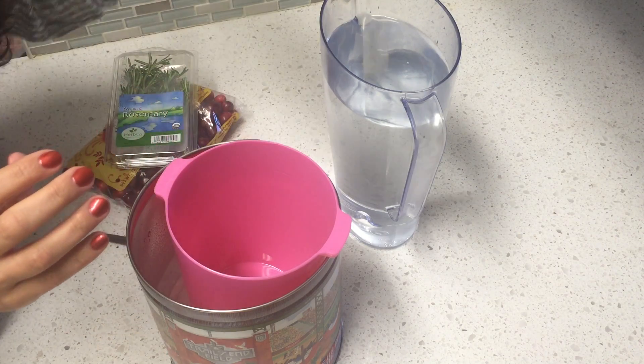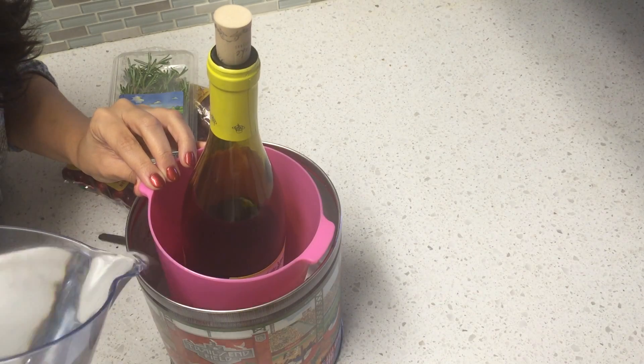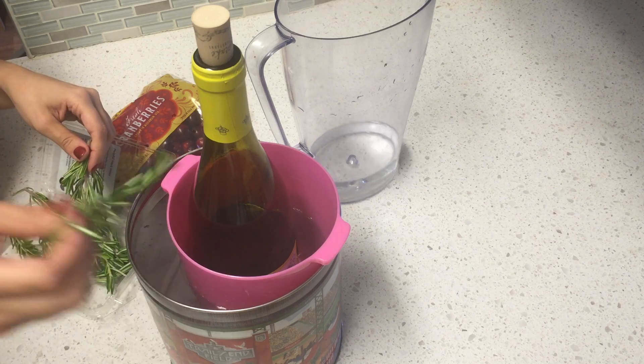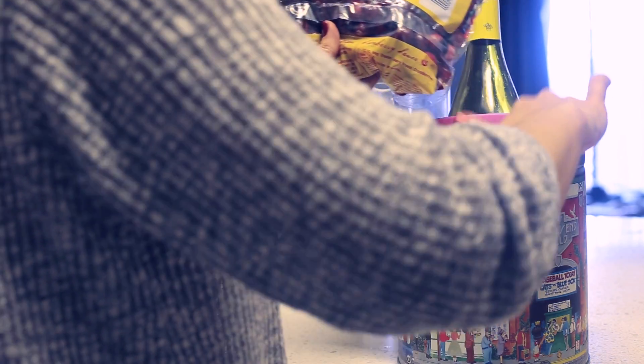Take it out and place the smaller container in the middle. I used water and a bottle of wine to help keep it anchored. Then add in water to the large container. Before you fill it up to the top, stop and add in decorations. I used cranberries and rosemary, but you can use flowers or other fruit too.